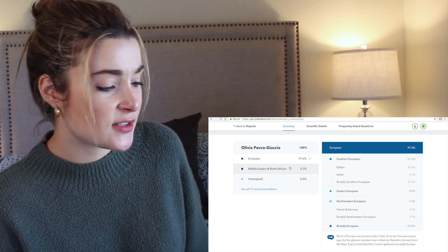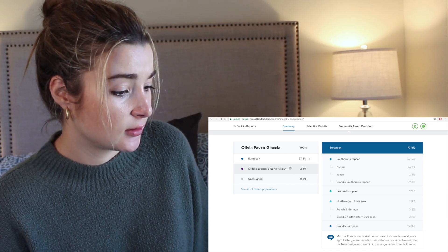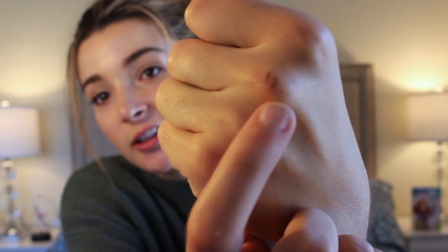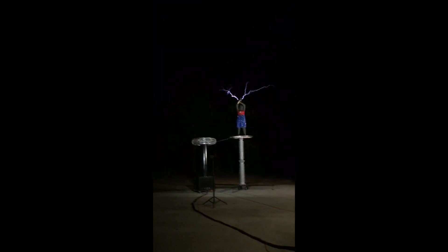Oh my gosh, I'm 2.1% Middle Eastern and North African. Can you guys see my Tesla coil burn? Low-key, hopeful scars — best conversation starter ever.